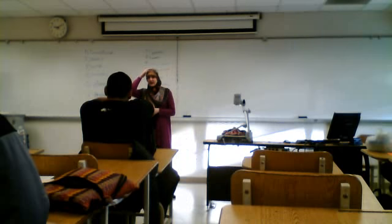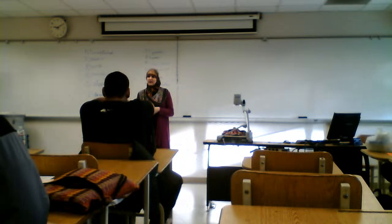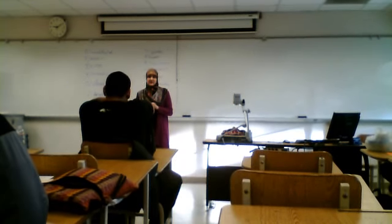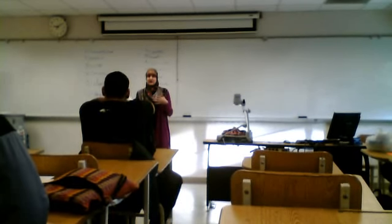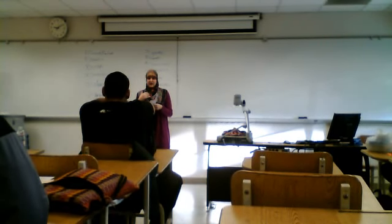Learning more about hijab will give you a better understanding of why a Muslim woman wears it. First, I'm going to be talking about what the cultural object represents, and second, I'm going to give you a little information about why I identify with it.